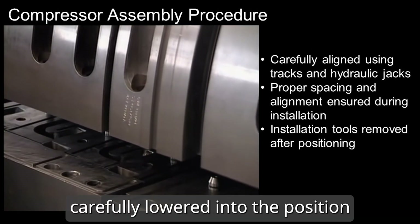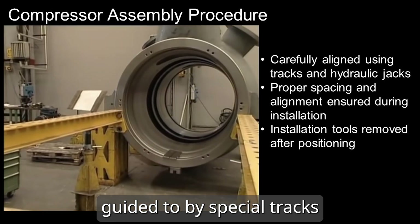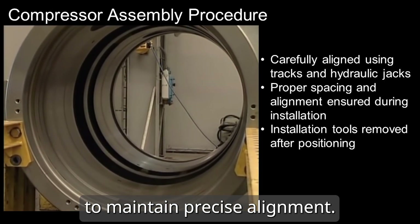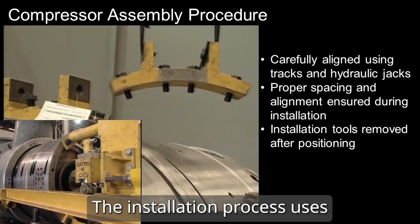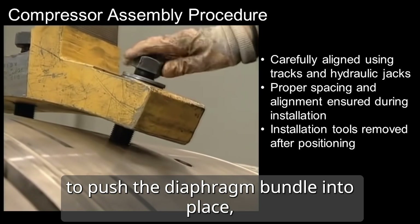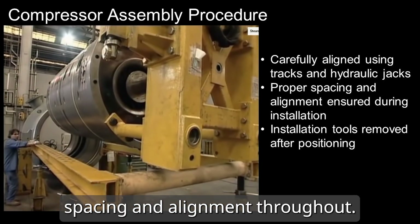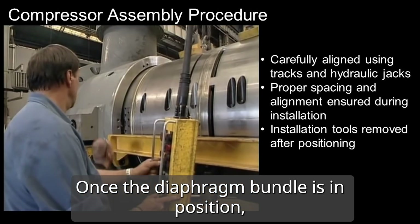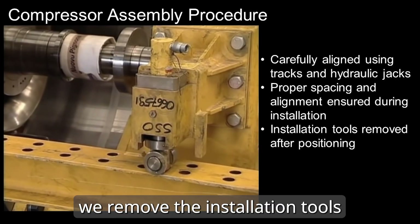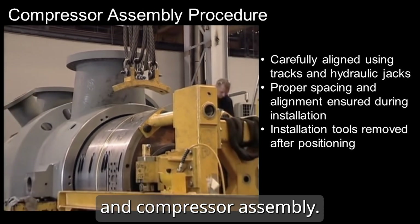The diaphragm bundle is carefully lowered into position within the casing, guided by special tracks to maintain precise alignment. The installation process uses a hydraulic jack to push the diaphragm bundle into place, maintaining proper spacing and alignment throughout. Once the diaphragm bundle is in position, we remove the installation tools to prepare for the next steps in compressor assembly.